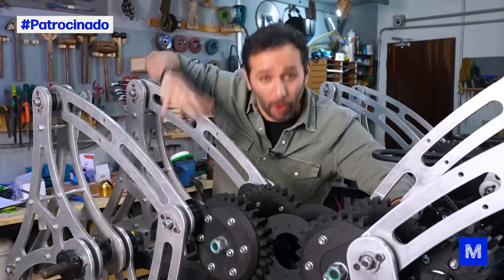Today, we'll finish this robot! Yes, that's what you heard! At the end of today's video, it's going to be like a brand new car coming out of the factory, ready to go!